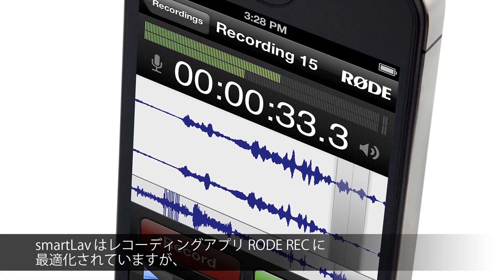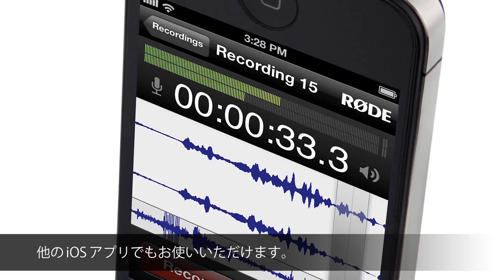SmartLav is designed to pair up with the Rode Rec Field Recording app, but it'll also work fine with any other audio app on iOS. Most Android devices are also compatible with SmartLav, so to find out if your device is compatible, head to smartlav.com or click on the link in the video description below.